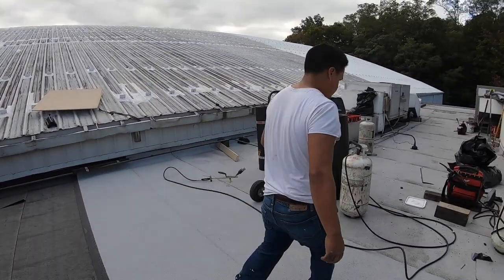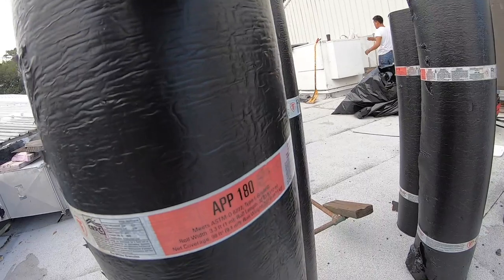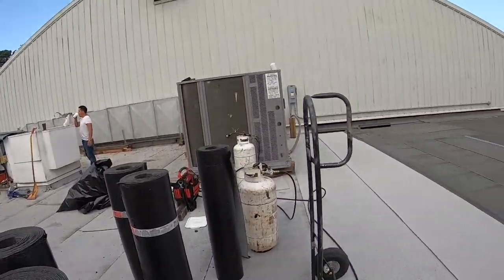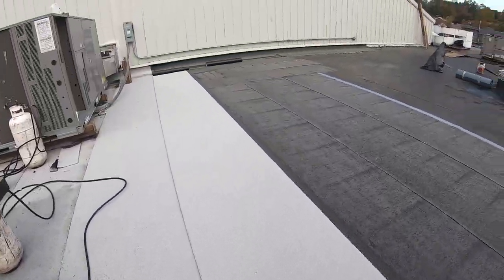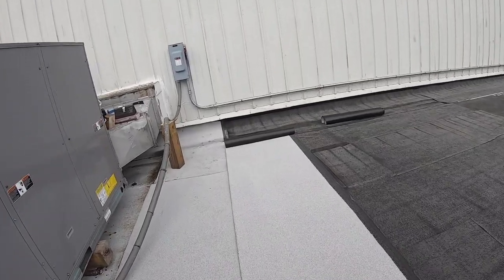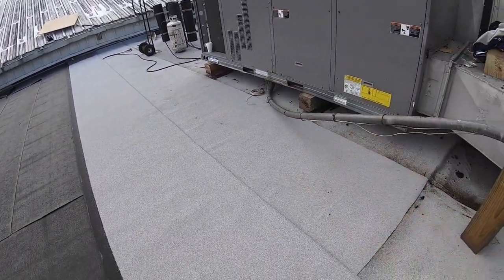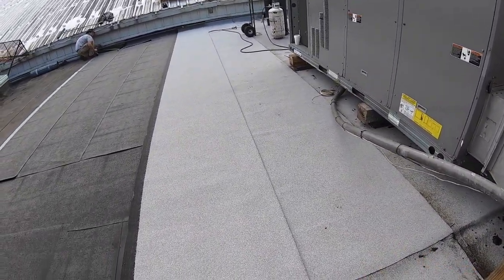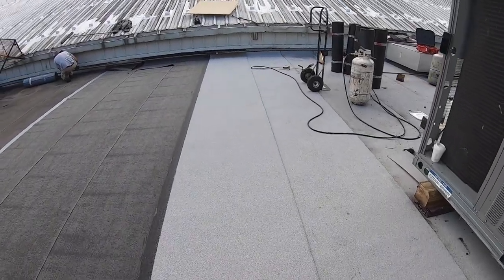I want to show you the basic principles of a torch down. When you have a roll — I use a Firestone APP 180 — that means it's granulated, there's a ceramic granule surface on it. When you lay out a roof and start torching, you cannot just put the roll down and start torching. You roll out the entire roll to wherever you want it, then you position the roll and get it in line.